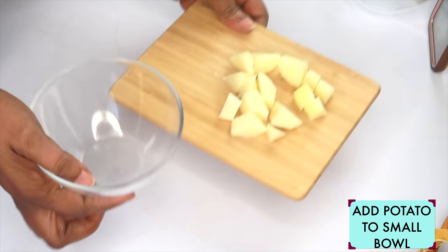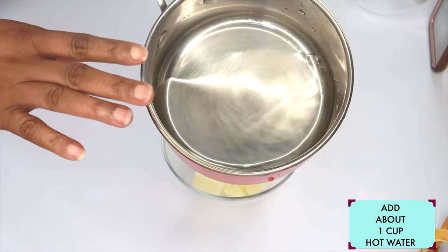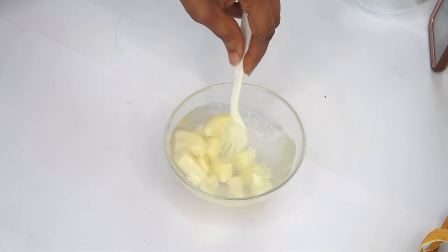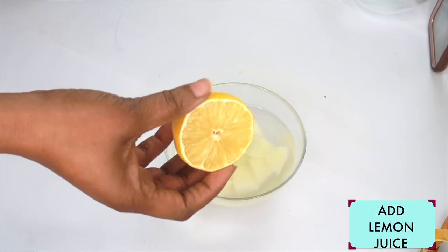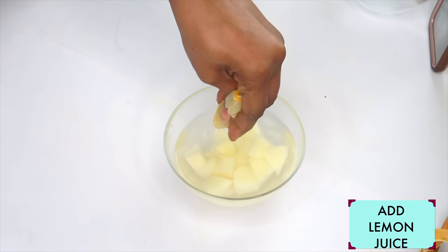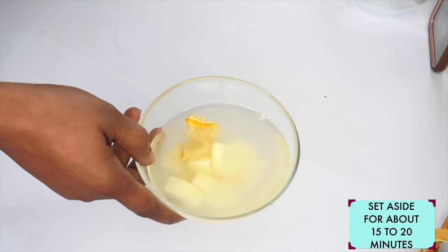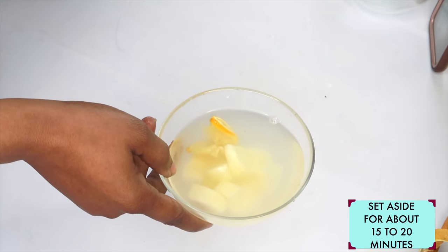Now before I blend my potato, I'm going to blanch it. I'm going to reach for some hot water — make sure the water is at boiling point — and pour this over the potato. I'm going to let the potato sit in the hot water, then reach for some lemon and add it to the water. This is to preserve the color of the potato, because once the heat hits the potato it's going to turn dark. We're using the lemon to prevent this. We're going to let it sit in the hot water for about 15 to 20 minutes, and just as the water is about to cool, that's when you pour it off.